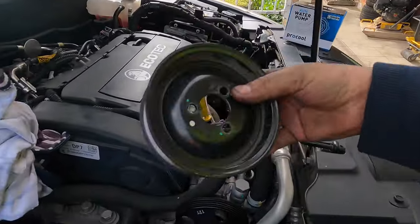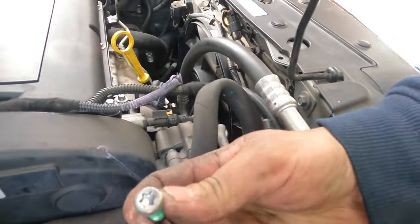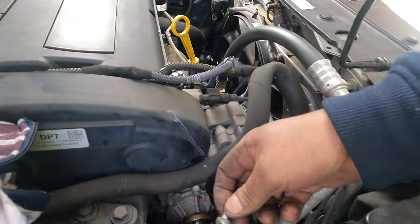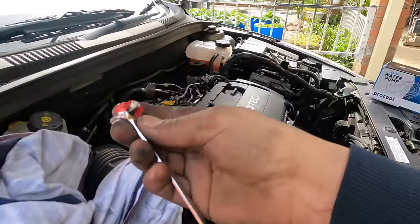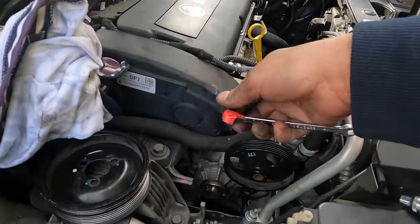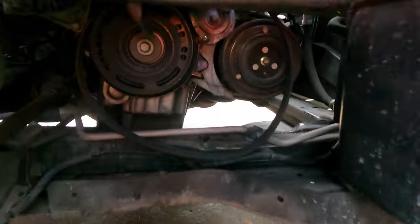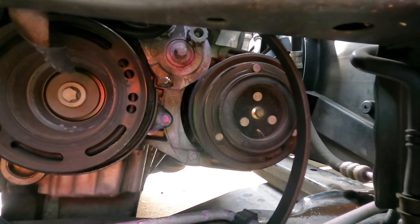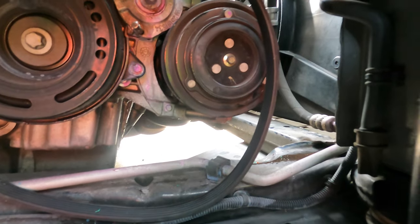Take the three number bolts out like this one, this one, this one. You need Torx 40 and tools like this - Torx 40 - and the breaker bar with the quarter drive. The breaker bar goes in there. Before you take off the belt, you see the belt tensioner - you've got a pin that locks the belt tensioner.